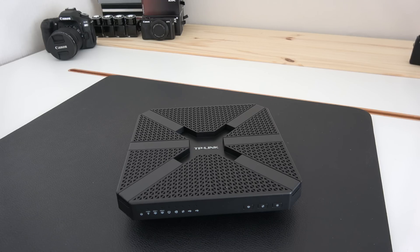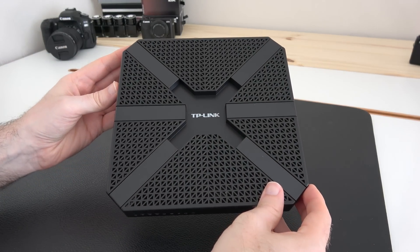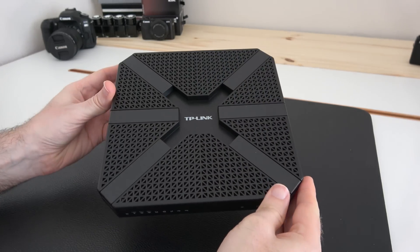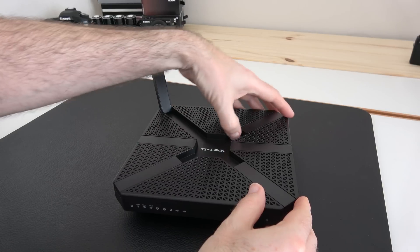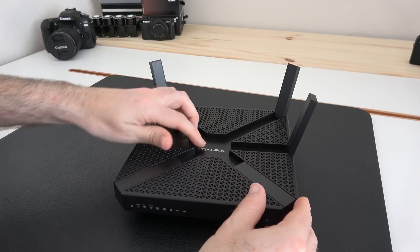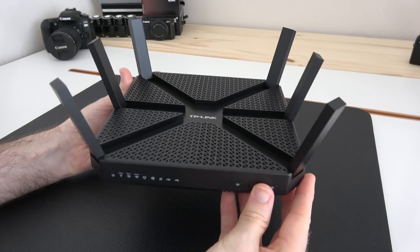Hi everyone, this is Dave and welcome to a new video which is going to help you supercharge your internet connection. This is the TP-Link Archer C3200. In its current form it doesn't look very impressive, but when you stand up the six antennas built into this device you can see that it absolutely looks awesome and this is going to really give you some fantastic internet speeds.